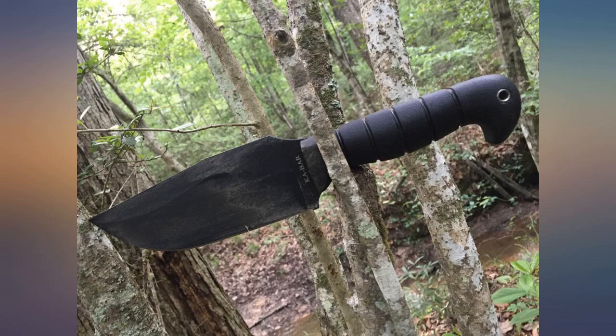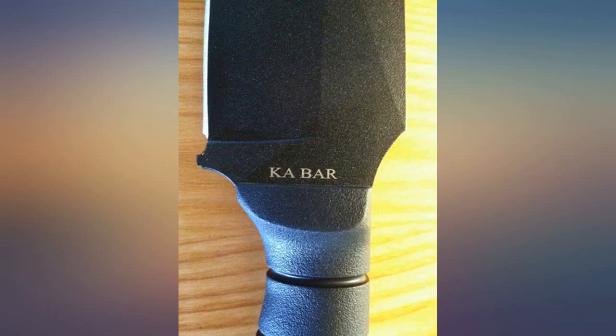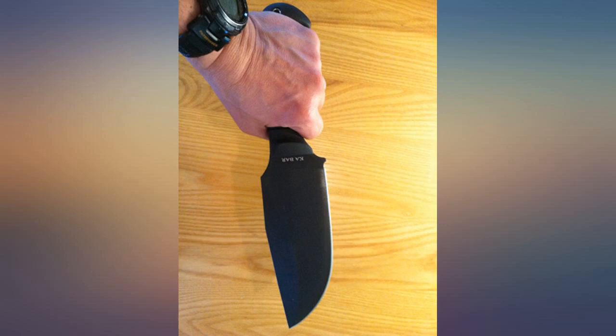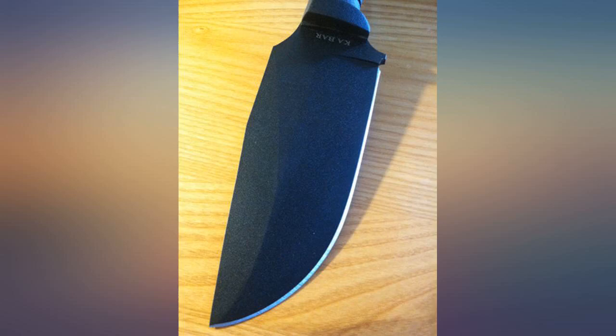I own several other Ka-Bar knives and love them almost as much as my children. I originally saw the Warthog at a local surplus outfit, Smith & Edwards, and got the opportunity to hold it, smell it, and kiss it. I was sold on it right there, and then I ordered it on Amazon because I knew I would get the same quality knife at almost half the cost.